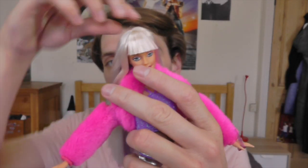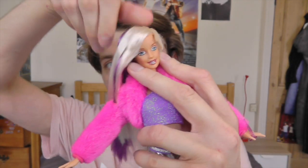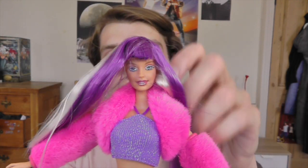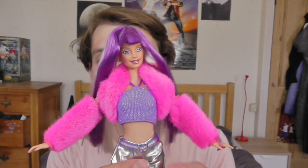Basically the fun feature of this doll is that you can twist her scalp around, and then on the other side — bam! She's got purple hair. This is really awesome. There she is, ready for her concert.